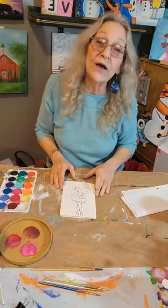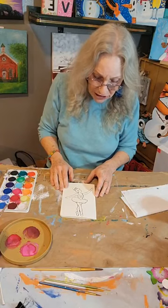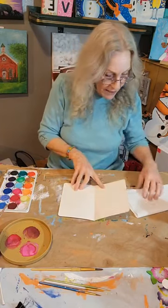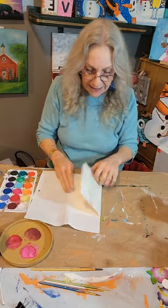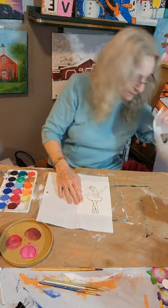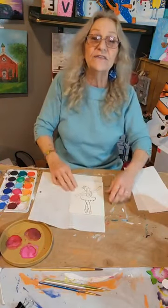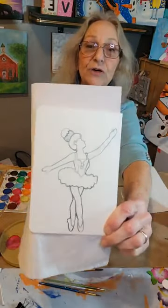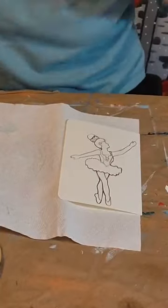I'm just going to do a really quick watercolor card today. Shouldn't take very long at all. I'm trying to decide if I should tape it down, or maybe I'll just put a paper towel on the inside just to protect it a little bit. Now, I've already got it kind of traced on here. I'm going to do a little ballerina and use watercolors. So let me zoom you in — that looks pretty good, and we'll go ahead and get started.